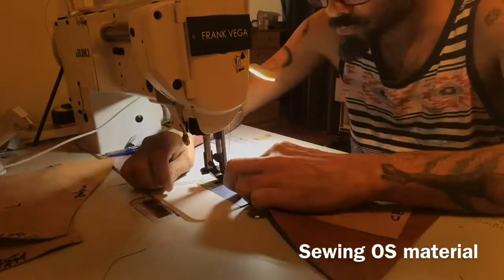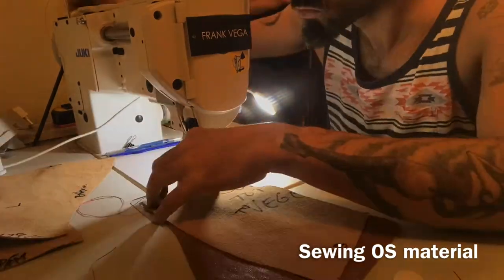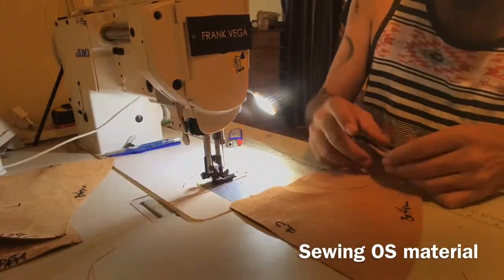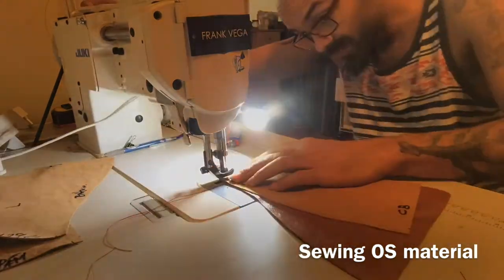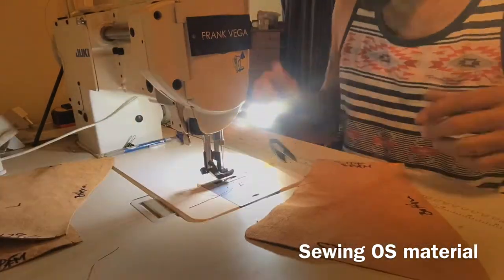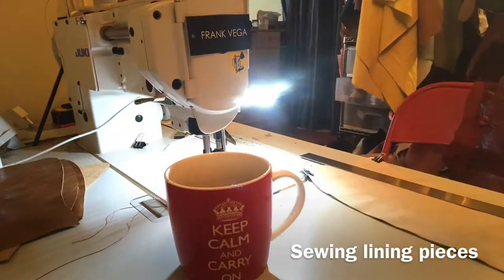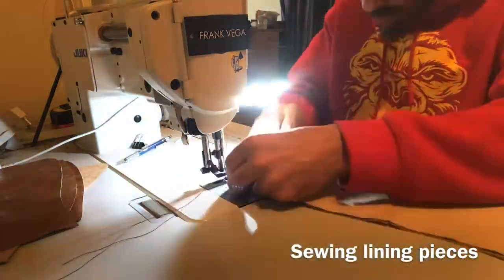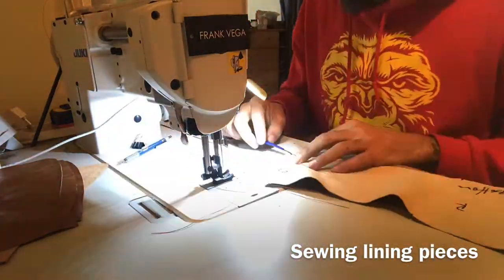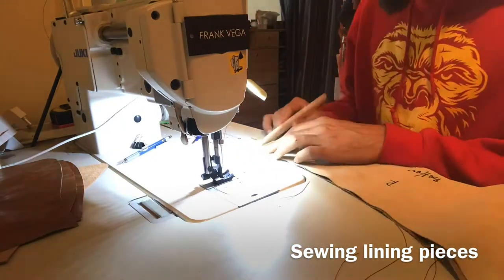I have to switch the walking foot because that walking foot has a guide of a quarter of an inch. I'm using two types of walking foot with guides — one with a quarter of an inch and the other with an eighth of an inch. I think it helps me for precision. It has a little metal guide that goes up and down with the walking foot.